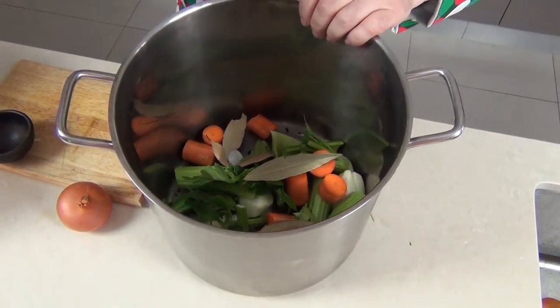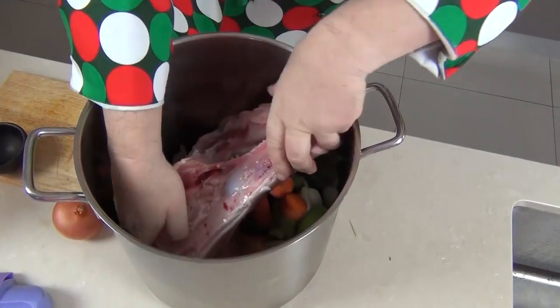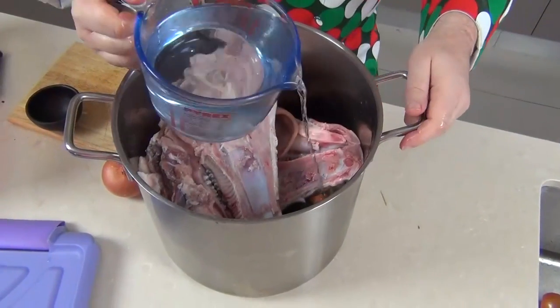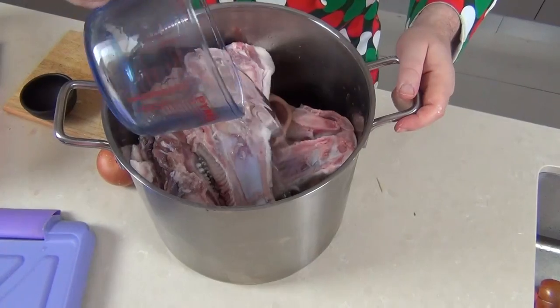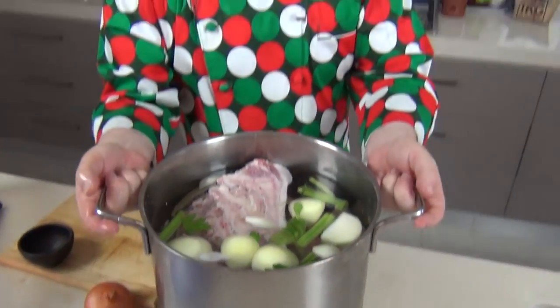I've just roughly chopped up those vegetables, in goes the bouquet garni, now we're going to get our pig's head and pop it on top. Then we're going to top the whole pot up with water, completely submerging the meat. We're going to bring this up to a simmer — a rolling boil — and just keep an eye on it. You might need to top up the water and take any scum off the top. We're going to cook this for four to five hours until that meat is so tender it falls away from the bone.